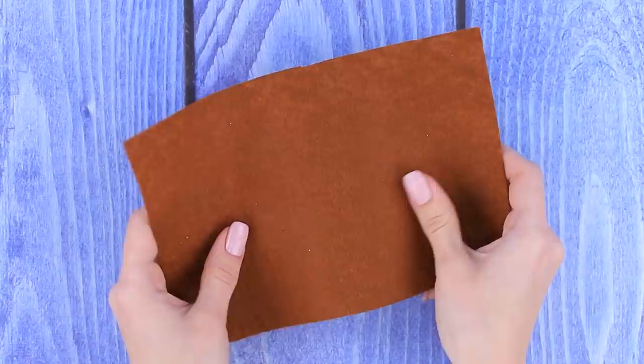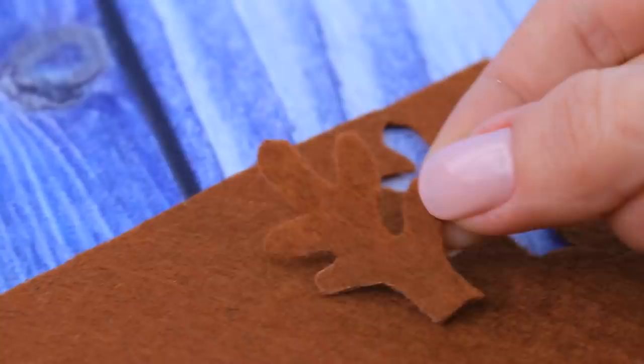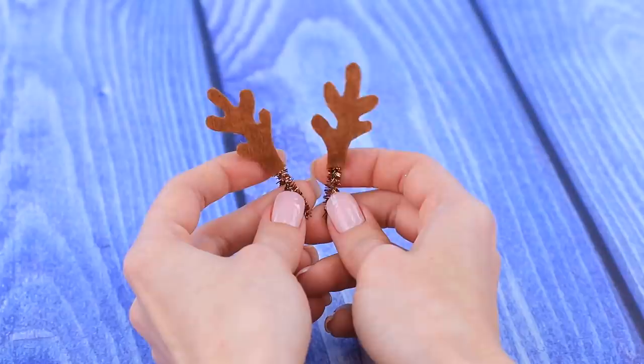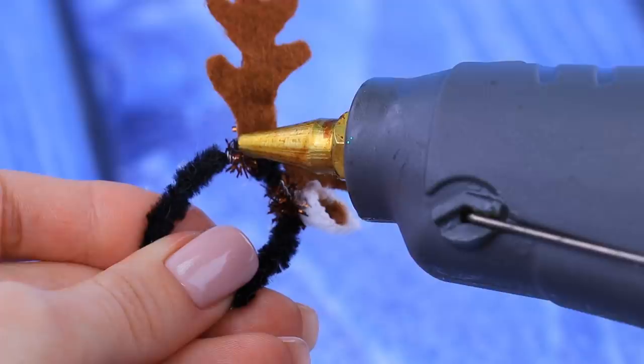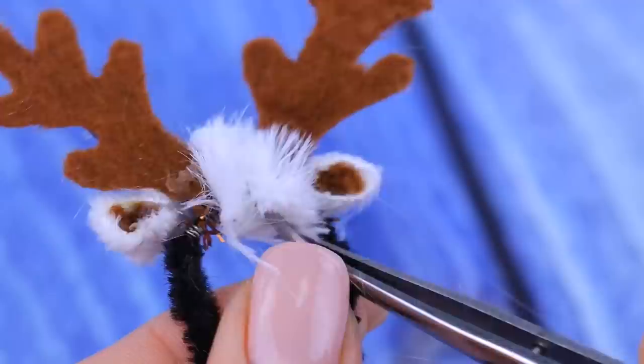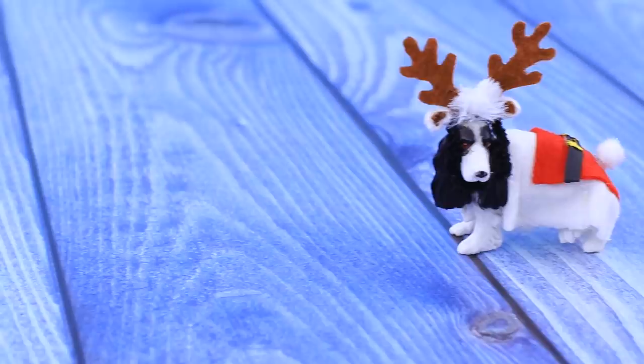Let's DIY reindeer antlers! Sketch them on brown felt and cut out. Hot glue them to pipe cleaner. Bend another piece of pipe cleaner to shape a headband and fasten the antlers. Make ears out of felt and faux fur. Another piece of fur would be great for bangs. Our dog is ready to help Santa with presents!